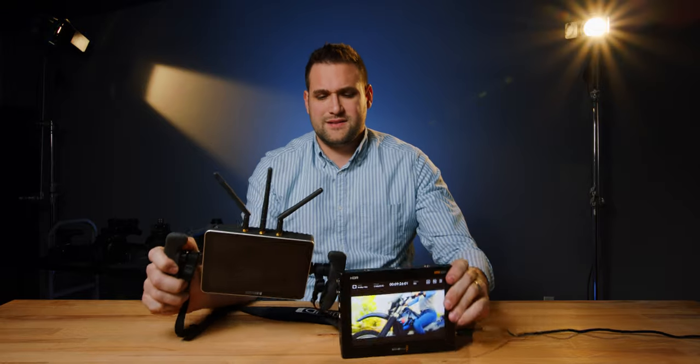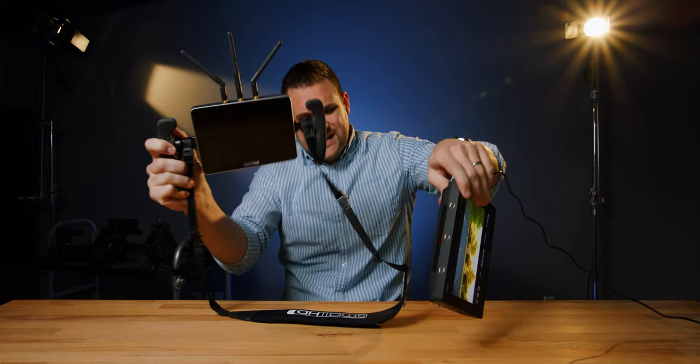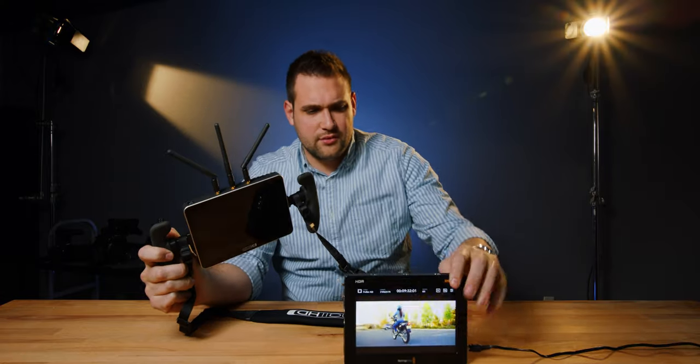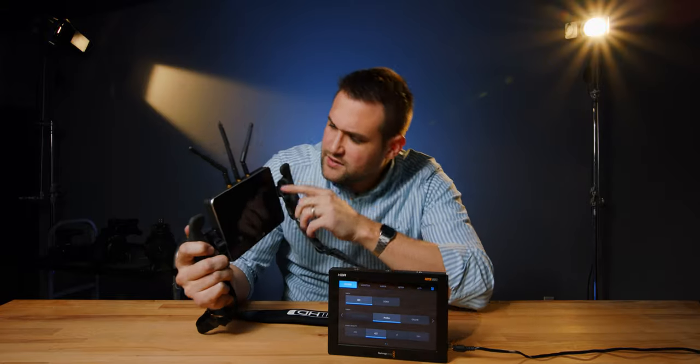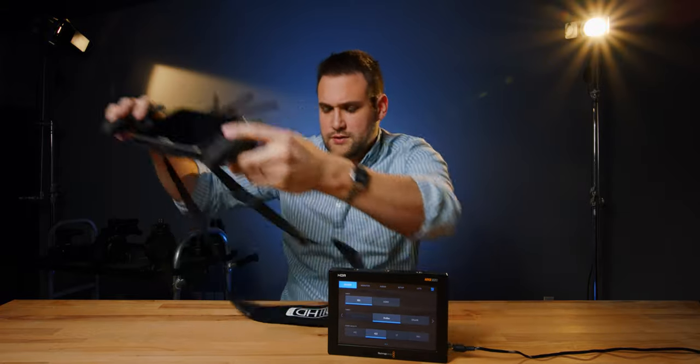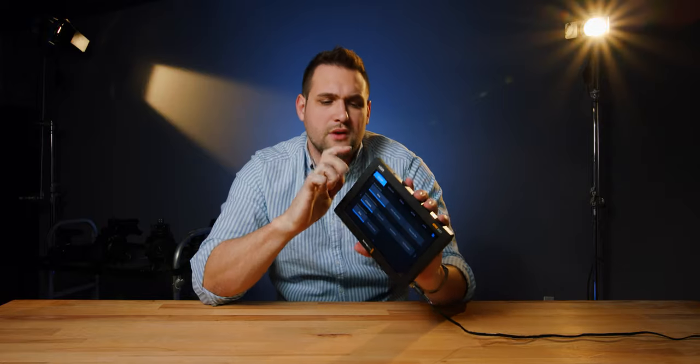The thing is, though — this Blackmagic one is thicker than the SmallHD, and the SmallHD has a Teradeck built in. This one is also a lot heavier than our SmallHD screen. The bezels on the SmallHD are a lot smaller, while the bezels on this one are bigger and thick. They say this is made from aircraft-grade aluminum, which means it's lightweight and strong.